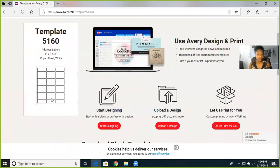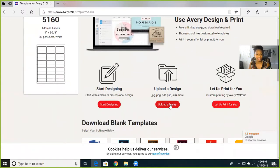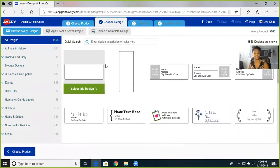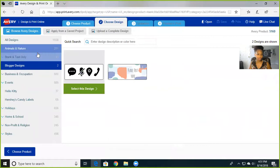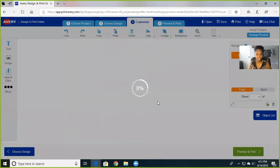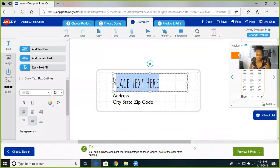Entering 5160 brings you to your template. It shows you the labels and the size — make sure it matches up with your envelope. Then you just start designing. You upload your design to your computer, it's very easy. It will offer to print it for you, but you don't need that if you have your own printer — just hit start the design.